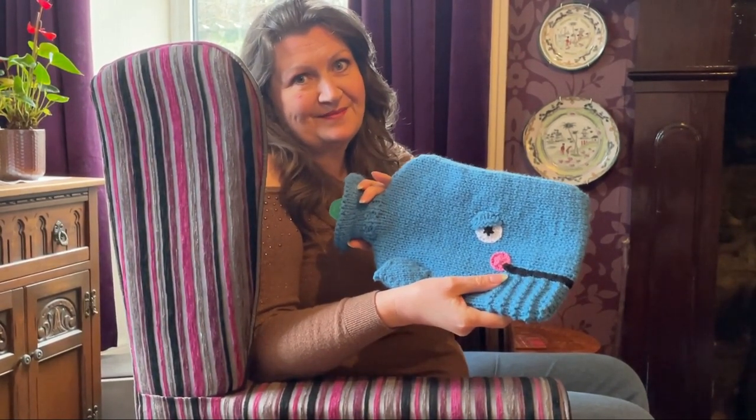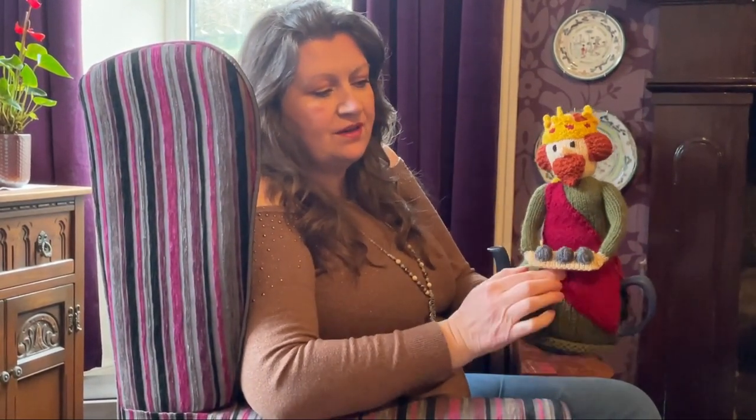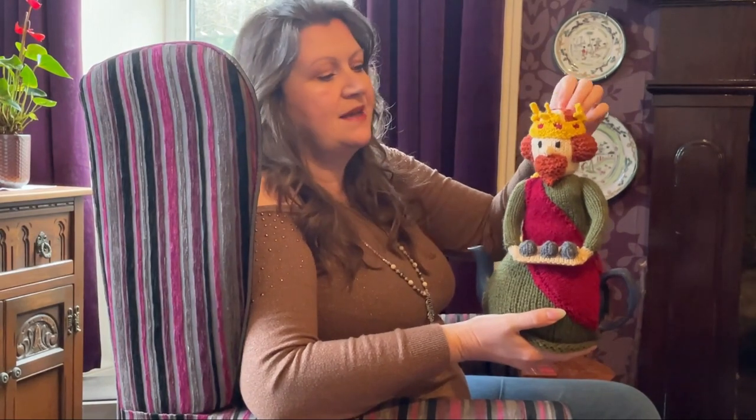The first tea cozy I've got to show you is Alfred the Great. He looks really medieval in the green and dark red. He's got his tray with his burnt cakes and he's the first Saxon king. I love his little crown — these little bits are knitted into the first row to reduce sewing up. He's already on the website, you can download him now. I've started seeing pictures coming in and it's so lovely to see your tea cozies — keep them coming!